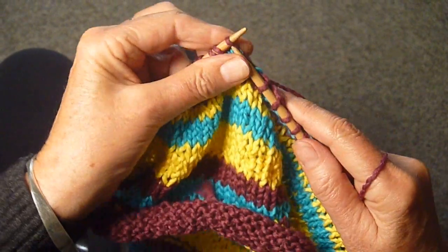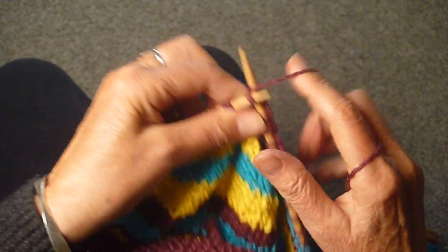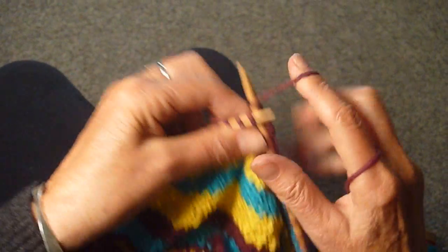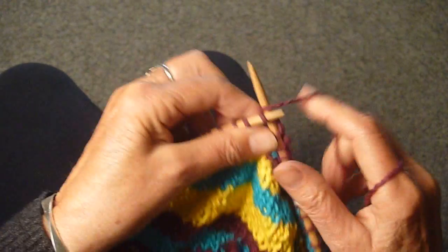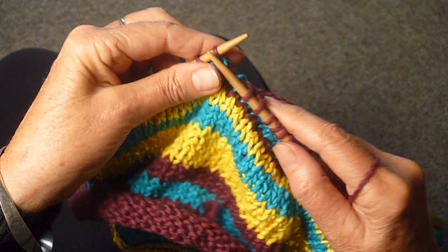Keep doing that all the way. Unfortunately, just like in the other method, it only works for rows of two or more. So that's method two, jogless stripe.